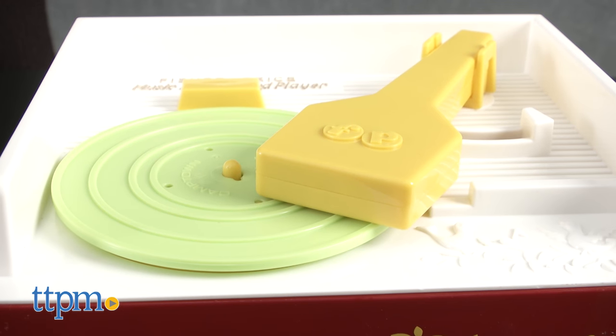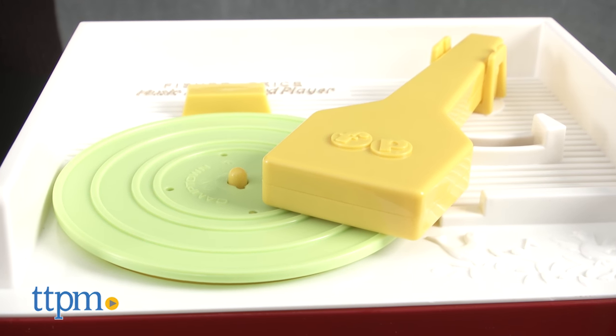Hey guys, it's Carlissa from TTPM and it's music time with a throwback twist — the Music Box Record Player by Fisher-Price, for ages 18 months and up. First introduced in 1971, the Fisher-Price Music Box Record Player has brought music to children's ears for generations.